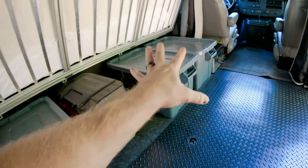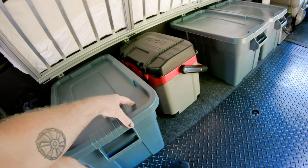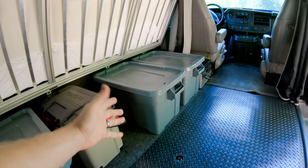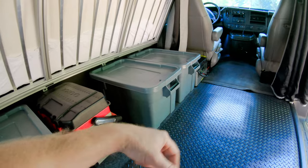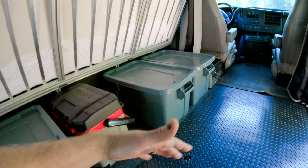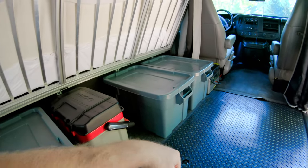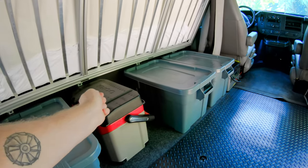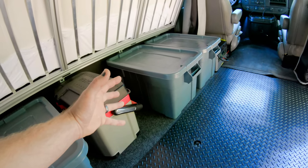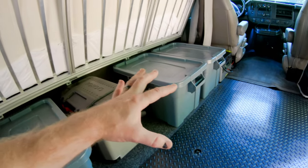These bins have been great, but the problem is when everything's in them and the bed's down, you have to drag it out and open the lid. What I'm really learning about vans is the more convenient things are, the more everything adds up — the more modular and snap-on, pop-out, easy-to-access stuff you have, the better. There's no way of getting away without bulk storage, and that's what these bins are for. I knew I needed a few other methods and techniques.